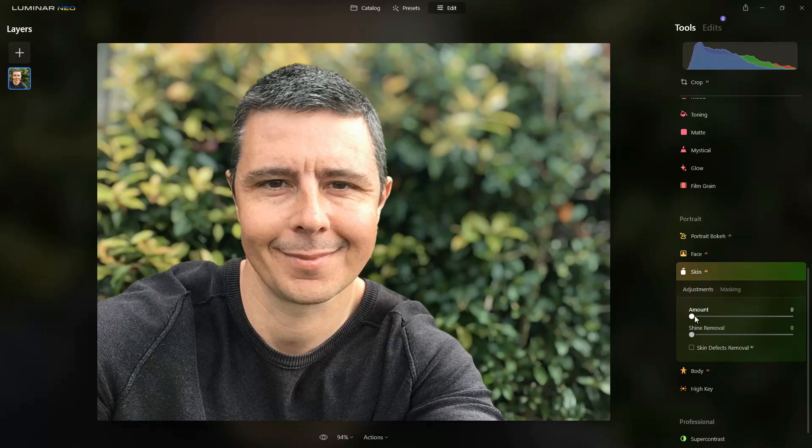Skin AI — now a lot of smartphones already have a skin smoothing feature; I recommend you turn it off and use this instead. Dialed up to the max it gives a very strange wax-like appearance, so what we want is to have it just above nothing — just move it to take the edges off a little bit. Have a play with that until you get the result you want. If you ever want to preview what it looks like before you applied the effect, every tool has this little eye icon — click on that to bounce between the edited and non-edited version of that singular adjustment.